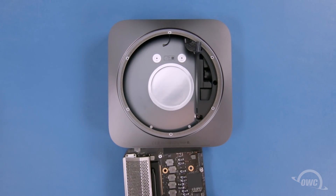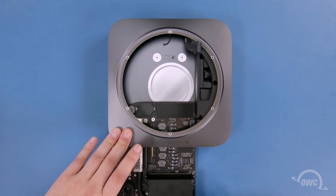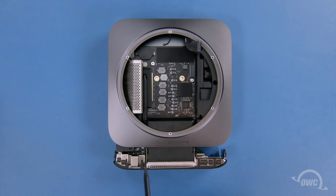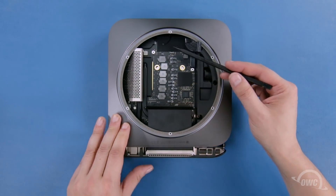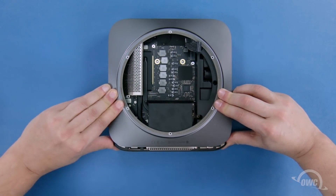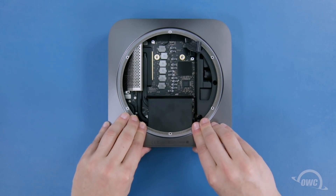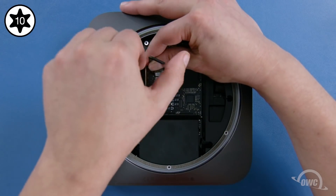You can now slide the logic board back into the Mac Mini, making sure not to trap any cables underneath. To get the last inch or so in, you'll need to push in on the clasps located on both sides of the backplate as you push the board the rest of the way in until it snaps into place. Secure the board in place using the two Torx T10 screws.